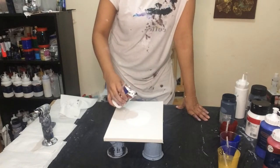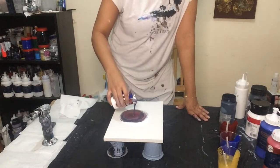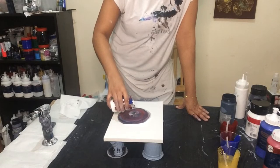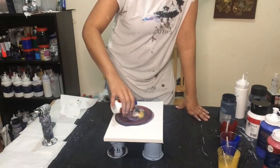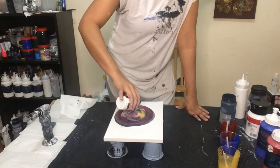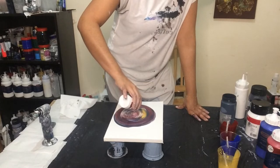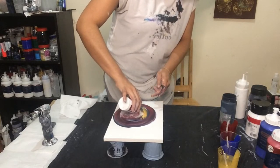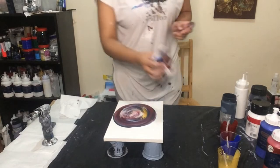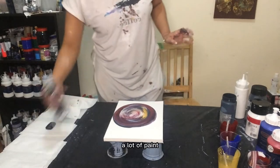I'm gonna do like this, and then I wanna go like this, and then like this. Okay, that is a lot of paint, a lot of paint.